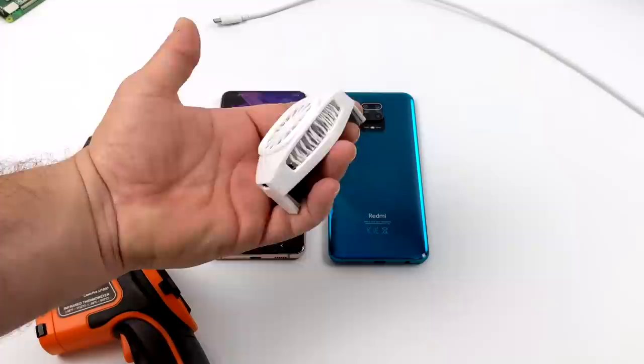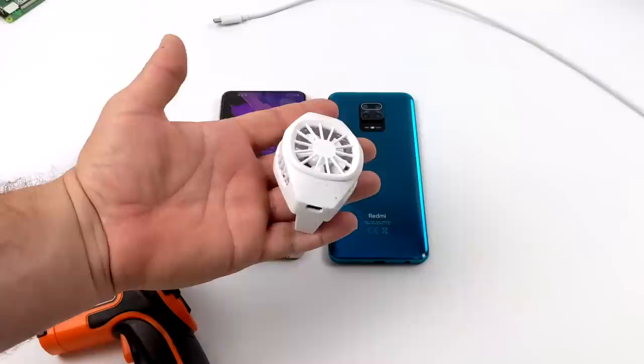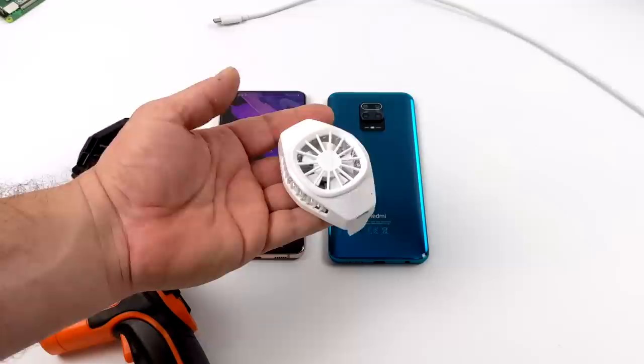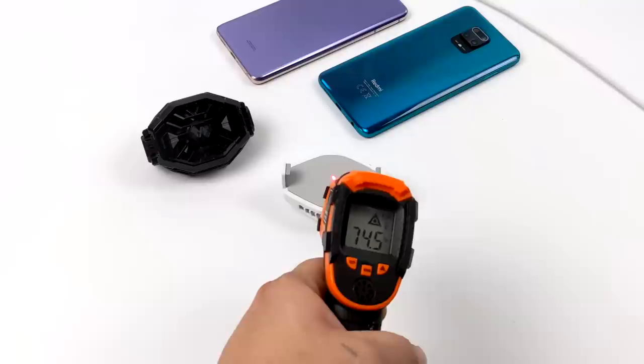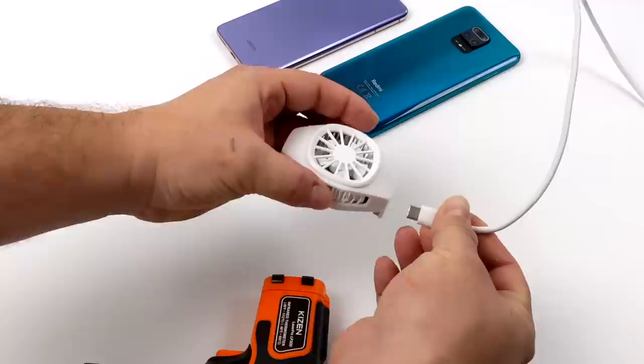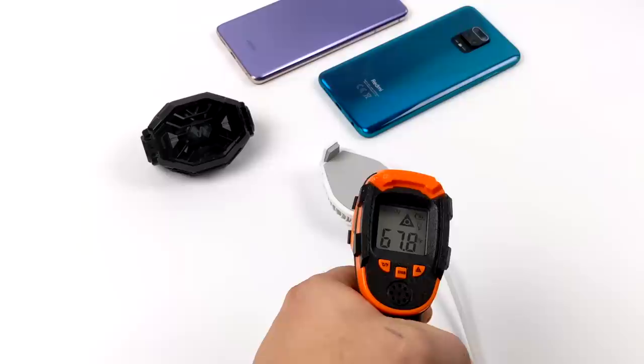The first cooler is the cheapest of the bunch — you can find these on eBay and Amazon anywhere from $12 up to $30. There are lots of companies rebranding these, but I've tested it out and it does work. It's a powered Peltier cooler. I have an infrared temperature sensor here; the cooler is not on at the moment and we're at about 74 to 75 degrees Fahrenheit. To work correctly these need power — I'm using a phone charger brick at 5 volts, 2 amps. As soon as it comes on, we've already dropped from 75 degrees down to 68, and it just keeps dropping until it can't cool itself anymore. This is known as the Peltier effect.